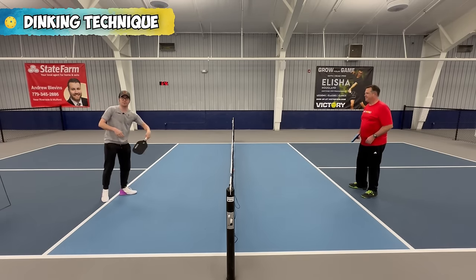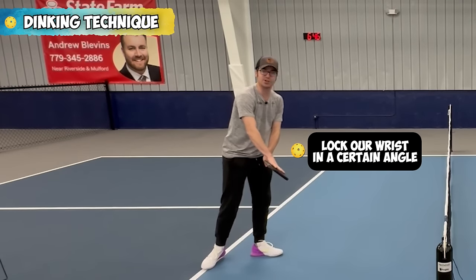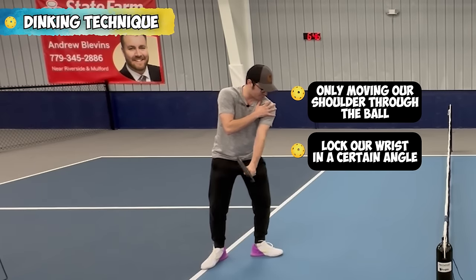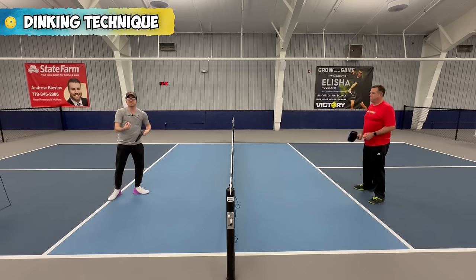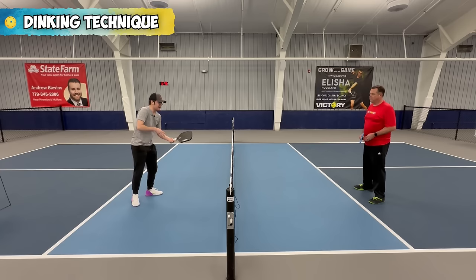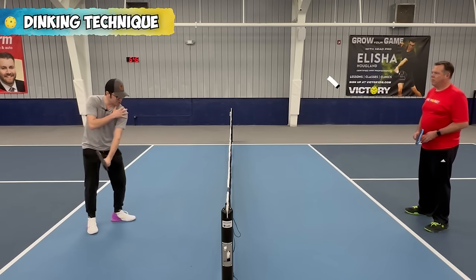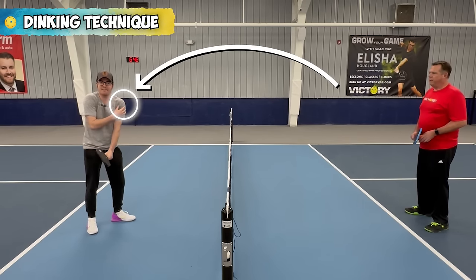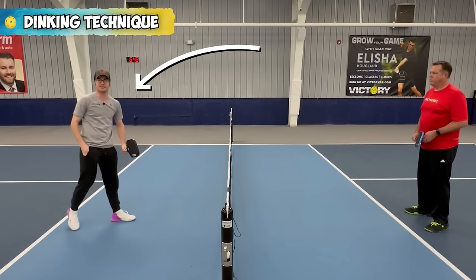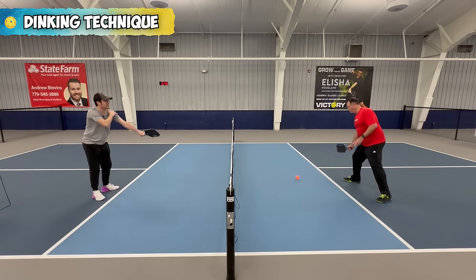Instead of snapping our wrists through the ball, we want to lock our wrists in a certain angle and only move our shoulder through the ball. Our arm is moving as one unit, one motion. This keeps you from getting the yips. If we have the yips while doing wrist actions, we're going to be popping the ball up all over the place. But if we're just using our shoulder, it's a stable pendulum we can rely on for a consistent dink. You'll see when I'm dinking, I'm locking my wrist in and just moving my shoulder through.